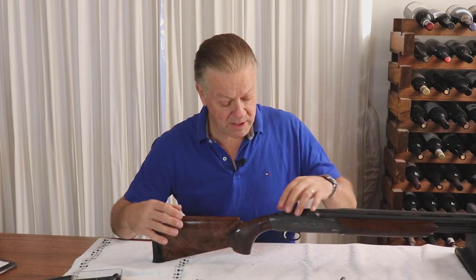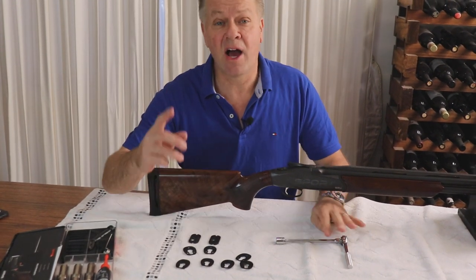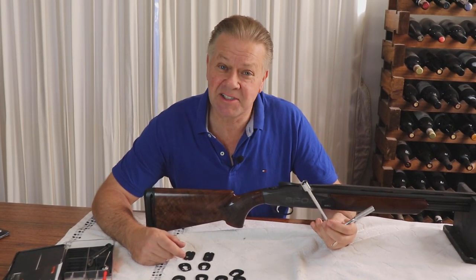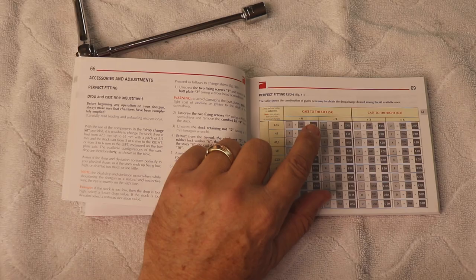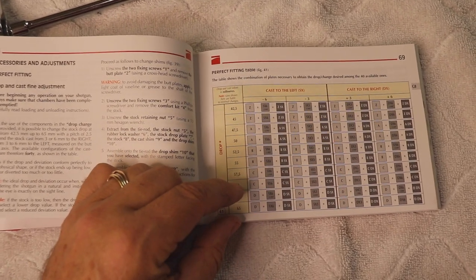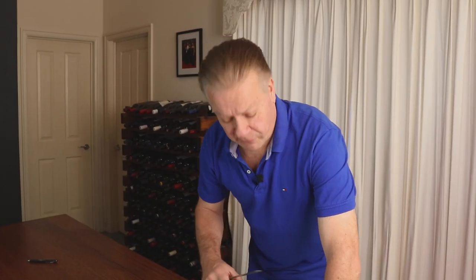Here's how it works. Once you unbolt the stock with these shims you can adjust its height and cast. A word of warning though — the stock removal key isn't supplied with the shotgun. Have a look at the combination sequence in the instruction manual to find the stock measurements that are right for you. As I said before, this stock currently has too much cast and is a little bit too high for me.